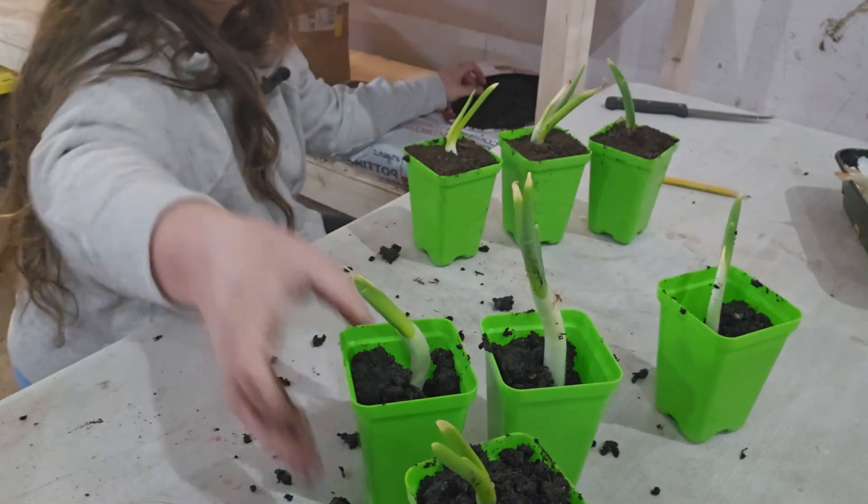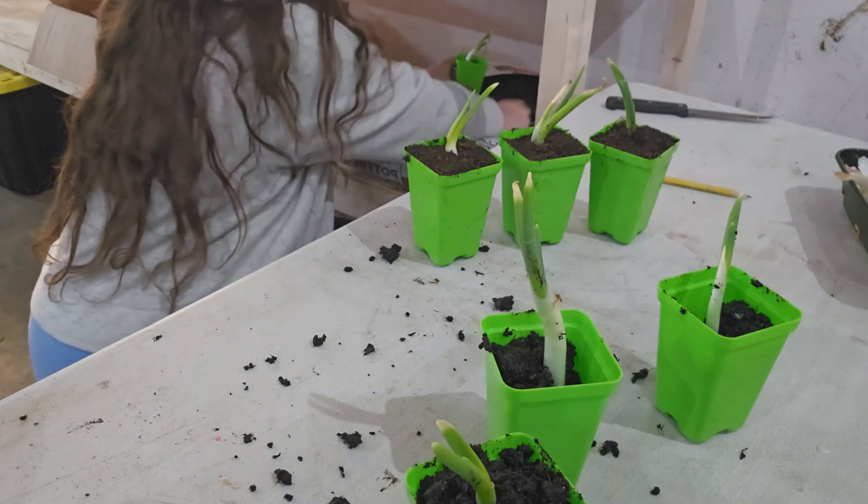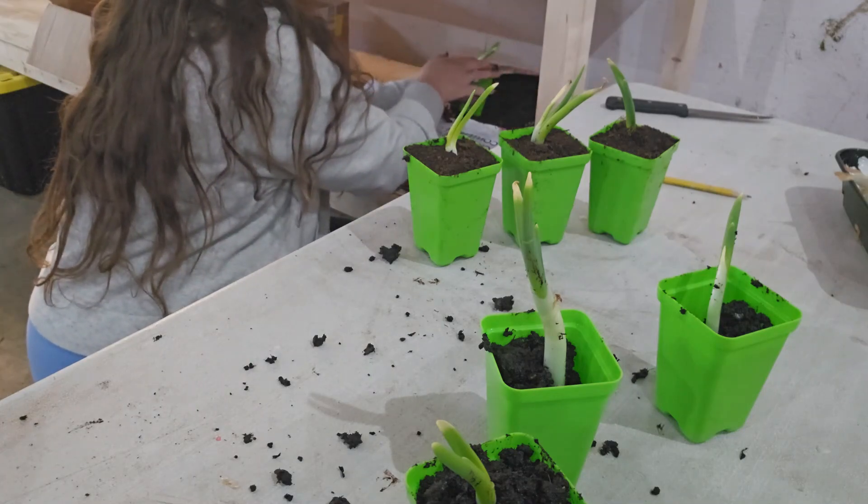If your vegetables are going to take around 100 days to reach maturity, you're going to want to start them indoors in Zone 6A. We have about 150 days of a growing period. So that 50-day buffer matters — you don't know when the first frost is going to hit, and you don't really know when the last frost is going to be.